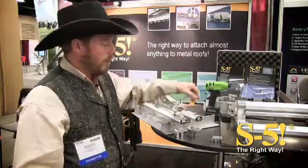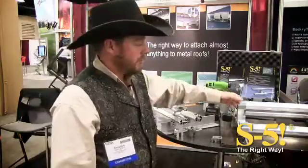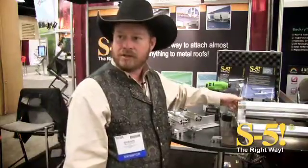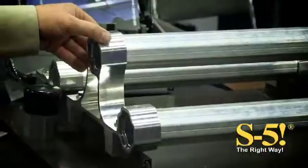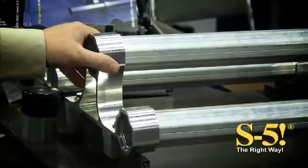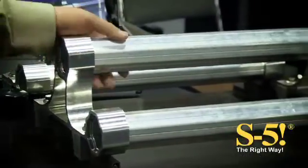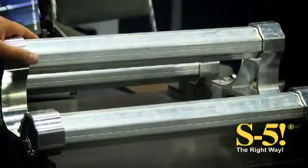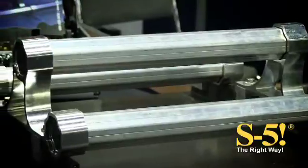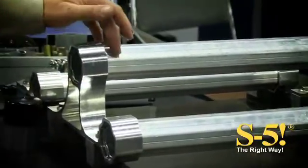The next product is what we're calling X-Guard. This is a big heavy-duty snow retention system. This system is good on products like the insulated metal panels, 42 and 48 inch panels — this will do it, usually with one row where other products would need three rows. It comes in a one and a two pipe system.